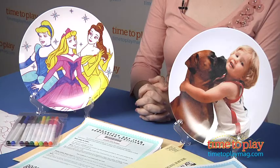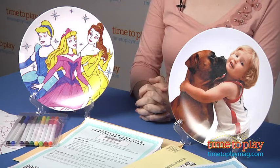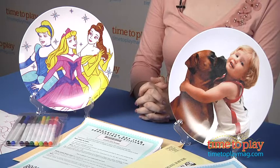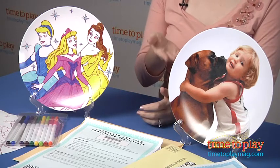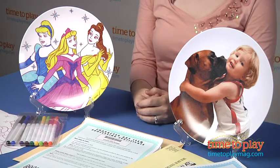Hi, I'm Laurie from TimeToPlayMag.com and these are Make-A-Plate kits from Make-It-Products. They let kids three and up design their own plates. There are a variety of kits to choose from. Kids can draw their own designs, they can use a photo on a plate, or they can even color in favorite characters such as the Disney princesses.